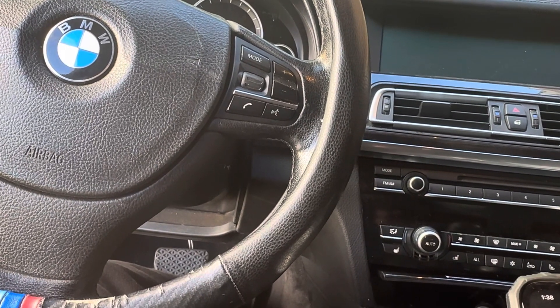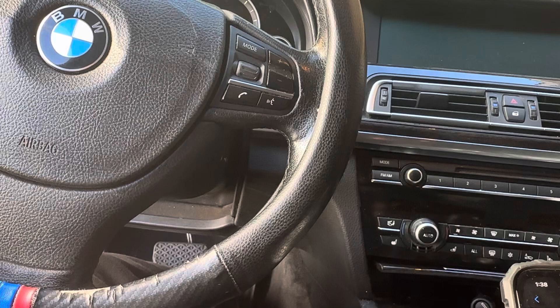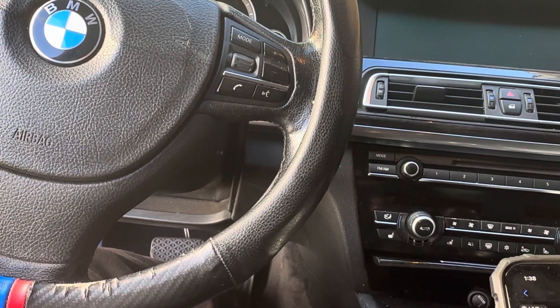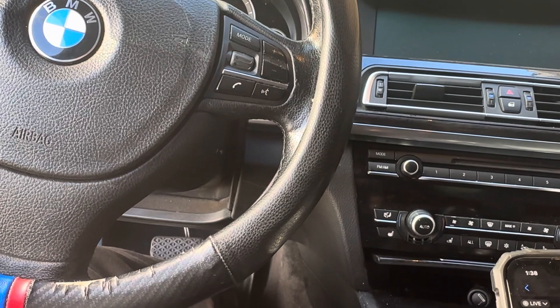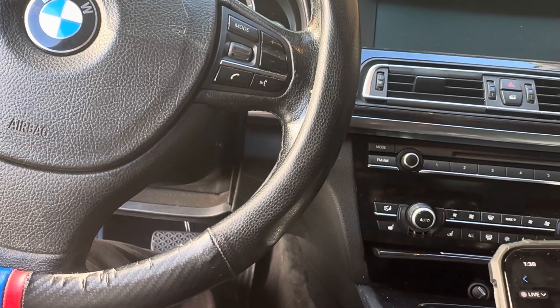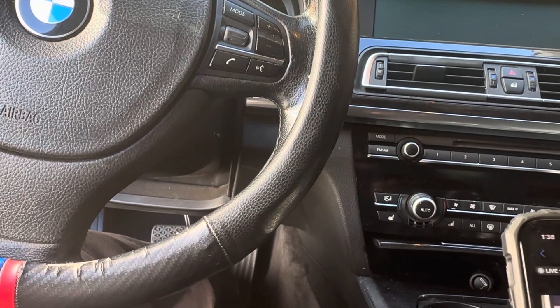It also threw another code which is P0171, which could be the mass airflow sensors dirty or faulty, a faulty stuck open PCV valve, a vacuum leak — it could be a whole bunch of other things.